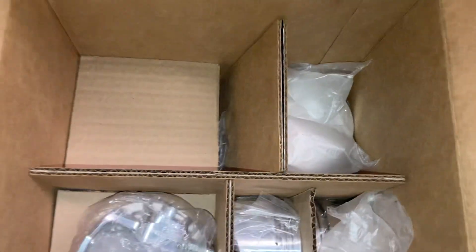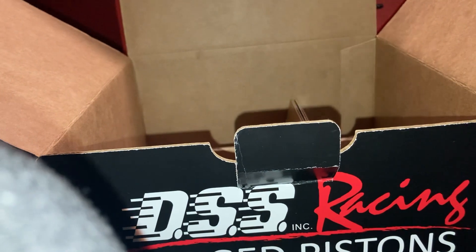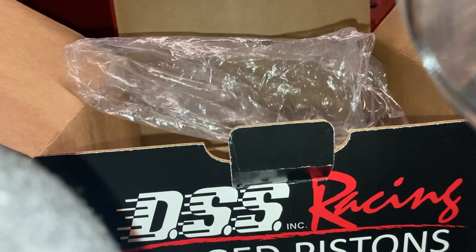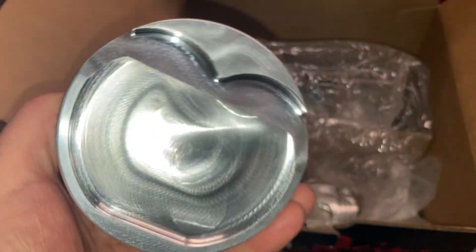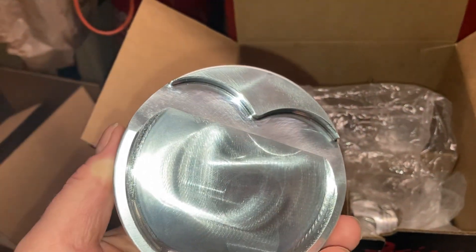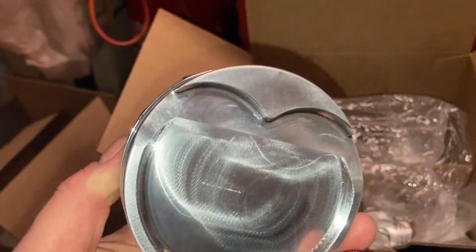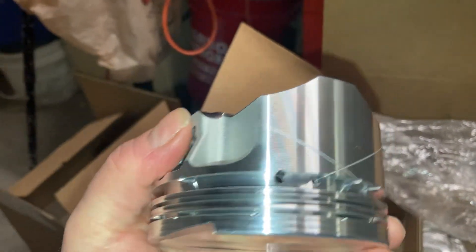These are the nicest pistons I've ever seen for the Grand National. Let's take one of these out of the plastic and take a look. I'm going to unwrap it — we're going to look at this beautiful forged piston. Oh man, that's a beautiful piston. Just enough clearance for the valves. They're dished pistons, just enough clearance for the valves. So this will be a nice high compression racing piston.